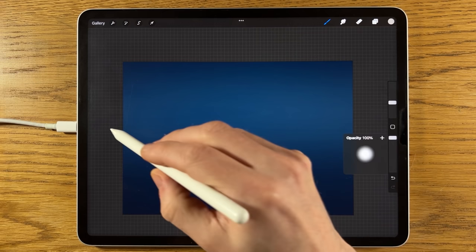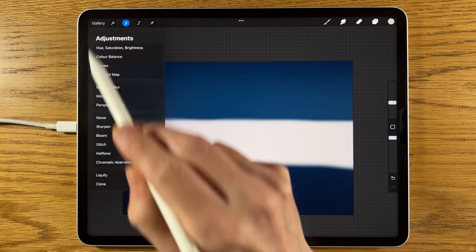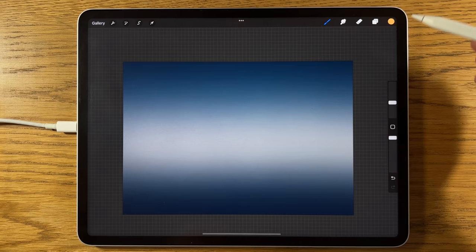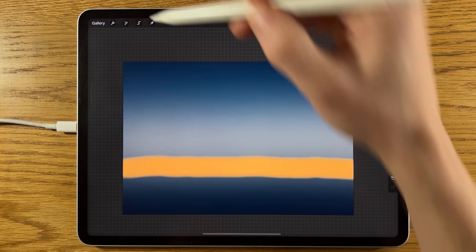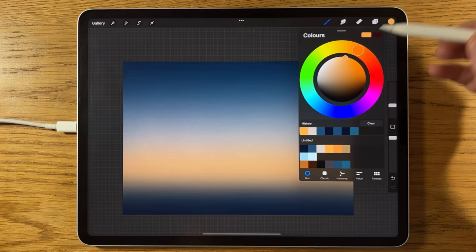This time go for about a third of the way up, then add a little bit more. Go to Adjustments, Gaussian Blur, and extend that to about 70%. Create another layer, select the warm color, reduce the brush size to about 10% keeping 100% opacity. Just a little bit under the one-third mark, create this color band, then go to Gaussian Blur and blur it to about 50%.